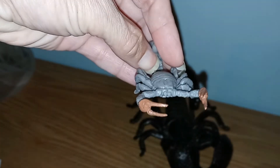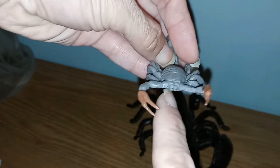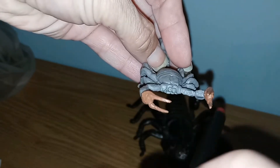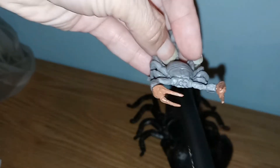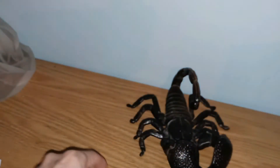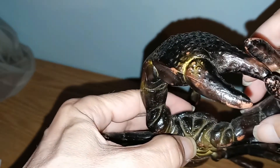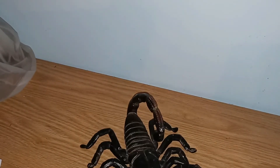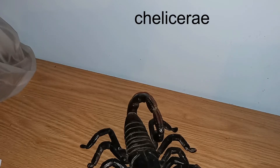The first thing we're going to talk about are the mouth parts. On all scorpions they are located right in the center of the jaw — right there. These oftentimes look like little claws themselves, and they are used to tear up food prior to taking it into the mouth. These are called chelicerae.